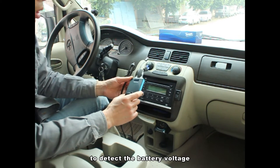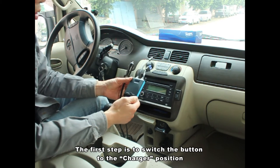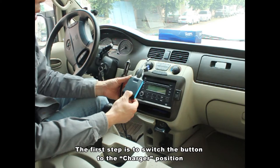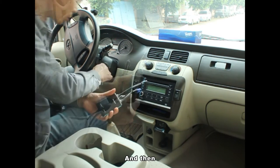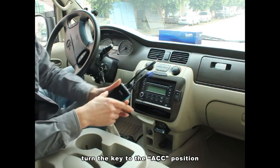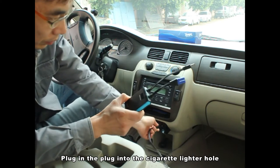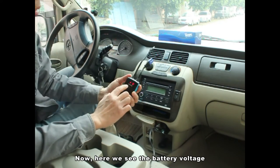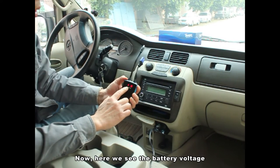To detect the battery voltage, the first step is to switch the button to the charger position, and then turn the key to the ACC position, plug in the plug into the secure writer holes. Here it shows the battery voltage.